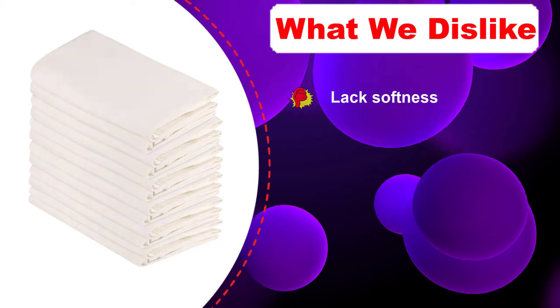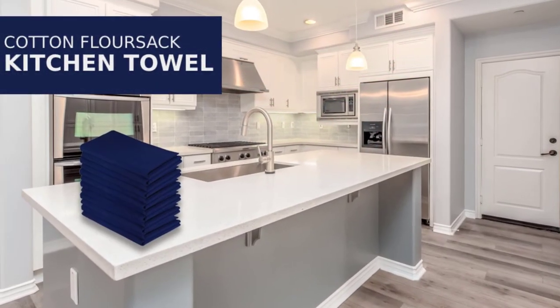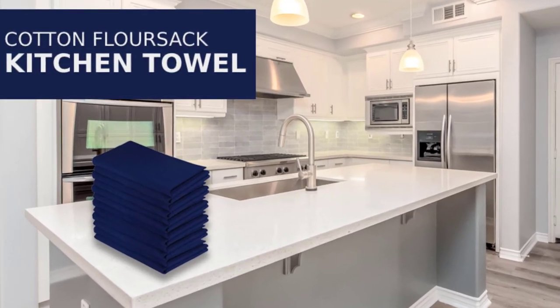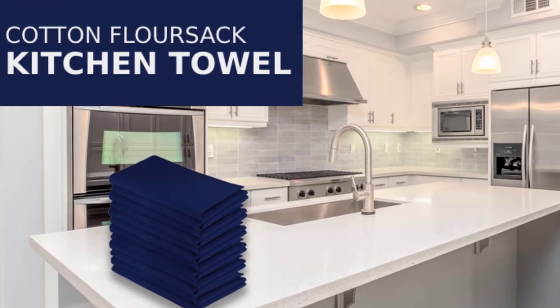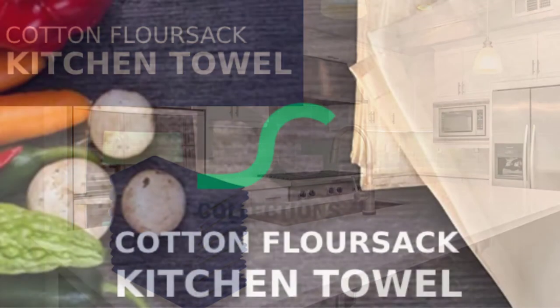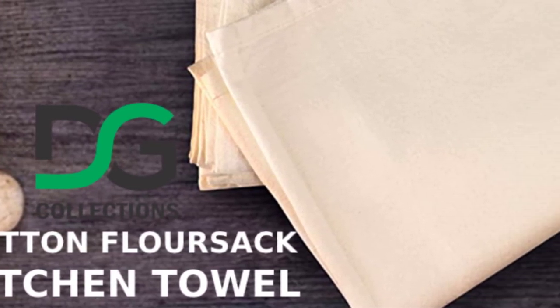Thanks to their basic design, customers looking to get flower sack towels for embroidery or printing will make the best out of these products. The size is pretty good too — at 27x27 inches there's enough fabric for custom designs and to quickly handle cleaning tasks. For the money, this set is more than worth it. The pieces do have some flaws, like a lack of softness, but you get used to the feeling quickly, making these a good purchase to help maintain the kitchen.